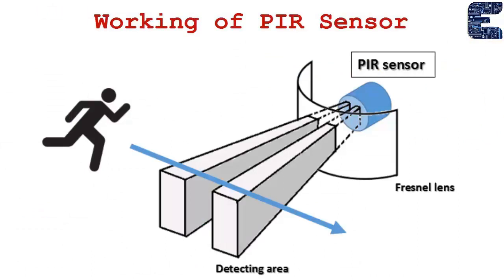The PIR sensor has a Fresnel lens and a detecting area — particularly a circular area. When a human or any live object crosses its path, the sensor goes high and detects whatever comes along its way.